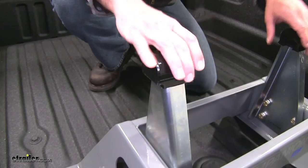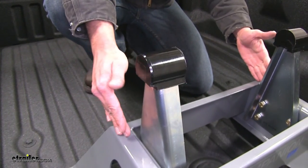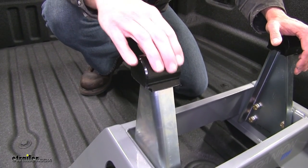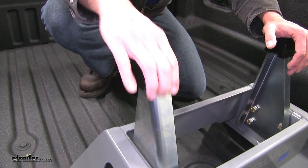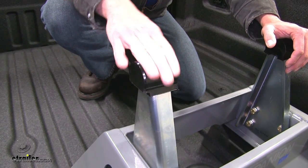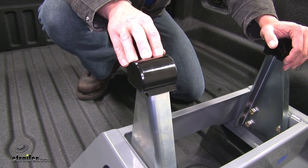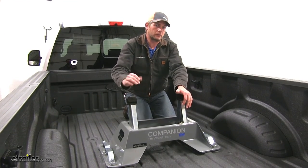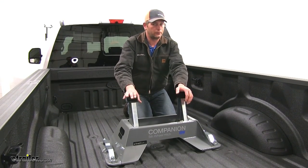Here's a good look at the polyurethane bushings that make the contact point between where the head sits down on our base. Polyurethane is going to be much longer lasting than rubber — it doesn't tend to distort or hold a memory, so that's going to give us good long-lasting performance. By softening up that contact point, we're not going to feel the trailer on the back of the truck quite as much, and we're going to reduce a lot of the noise.